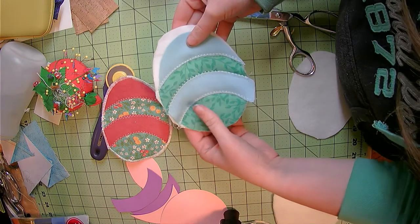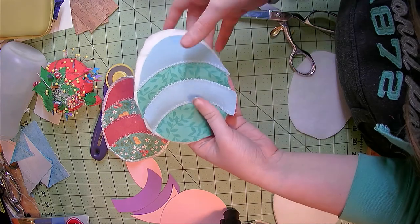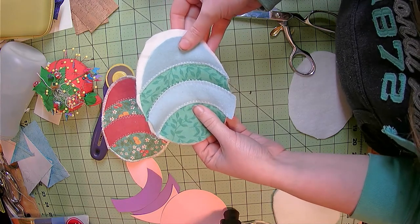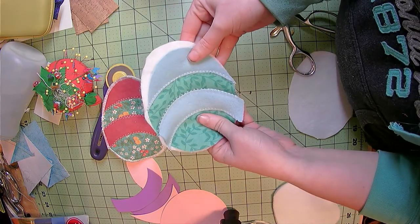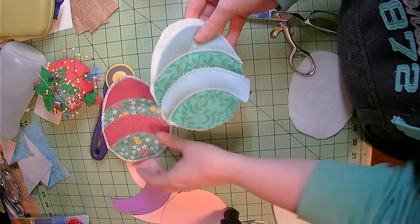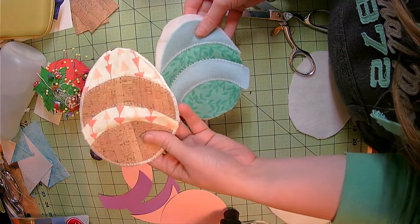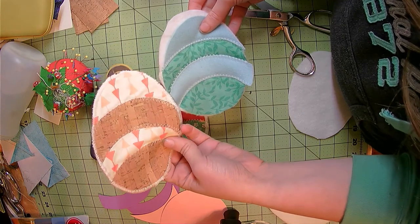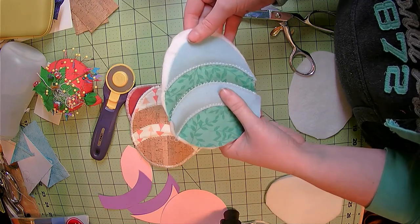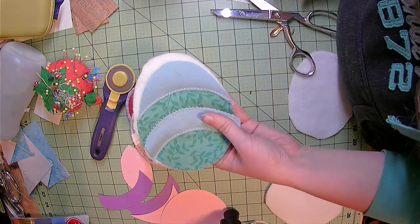I have now sewn my zigzag stitch over the mixed media fabrics. There is some slight warping to this project right now — this is wool, so fair warning: you can press it but it may shrink, make sure you're using the proper settings on your iron. If you're using the paper leather or the cork you can use a regular cotton setting, however always test off to the side first before working on your project. I'm going to go ahead and press this and then afterwards trim around the edge to make it a nice clean edge.